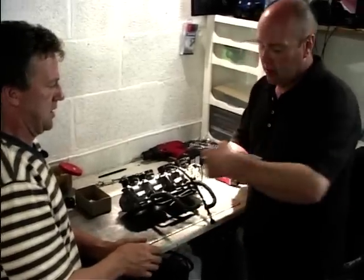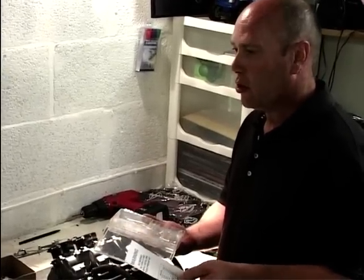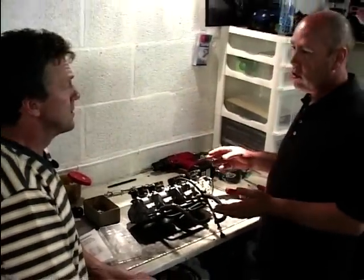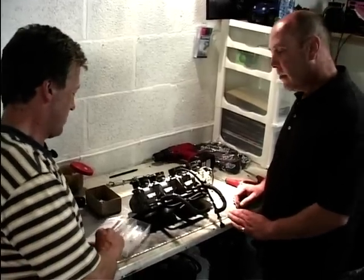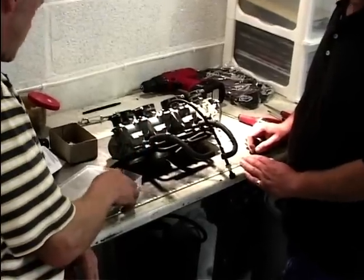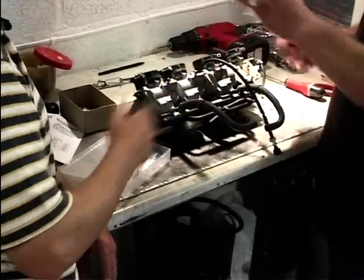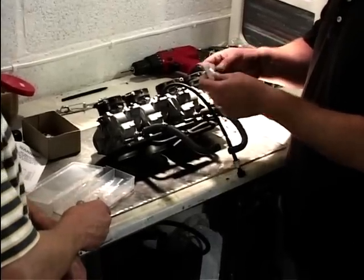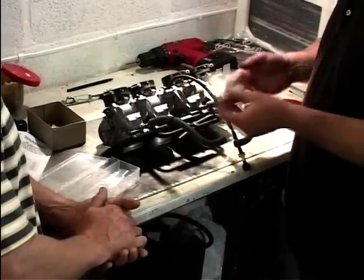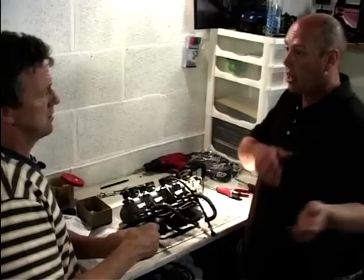Basically this kit, it comes complete with instructions as well, so you can do these yourself. Don't be worried about whether you need to be a mechanical genius. Basically what the kit does, it increases low end and mid-range torque. And it's a DIY job, pretty straightforward. We've got instructions there, and various different jets — we've got 144s, 150s and 155s. The 144s would go on if you were using a standard air filter and a standard exhaust can. The 150s — that gives you some improvement over the entire lower and mid-range.